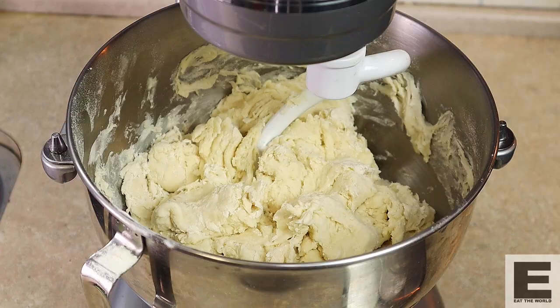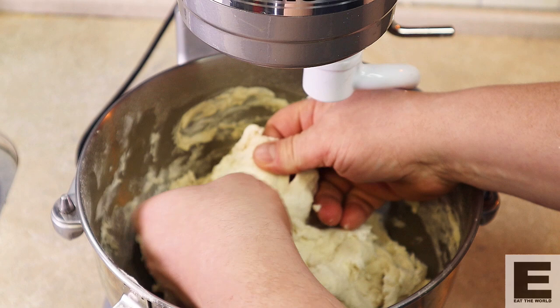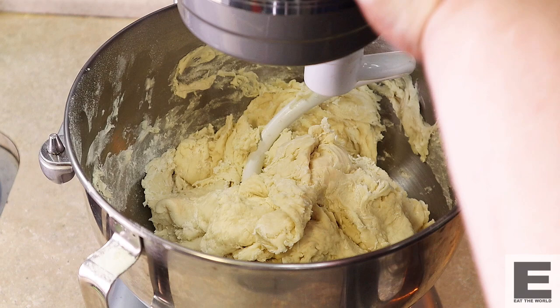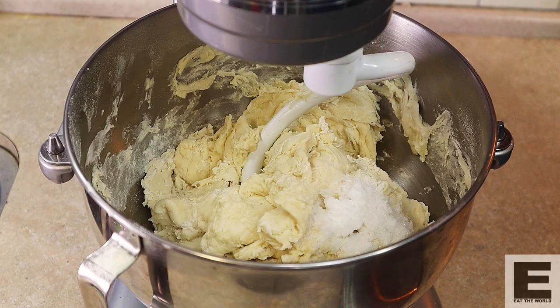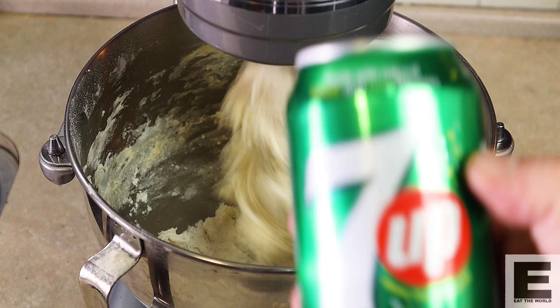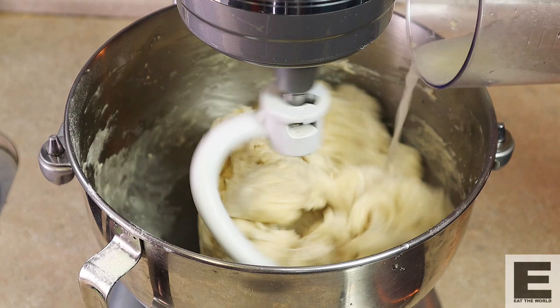20 minutes later and you can see how autolyse is helping our gluten develop already. It's definitely a bit stretchier than it was, and that's from letting it rest for a little bit. That's one important step in making any dough — the autolyse. Next we're going to add the rest of our ingredients. Our sugar is already in there; we're going to add 20 grams of salt, then our rehydrated yeast, and then our secret ingredient — our 7up. We've got about 150ml of this to add. In goes our 7up, little by little until it's fully absorbed.